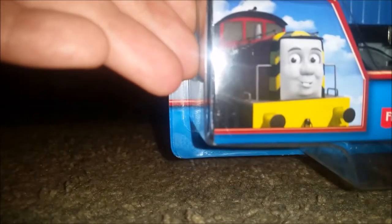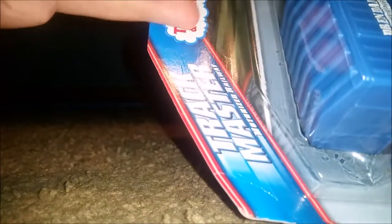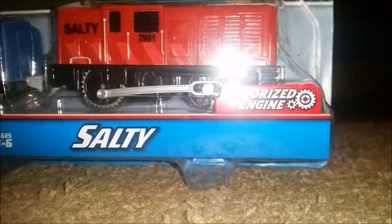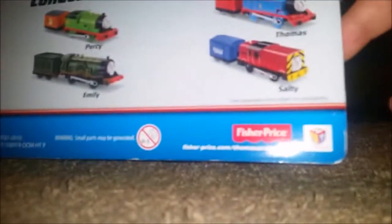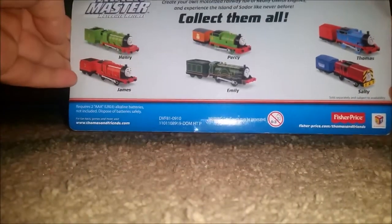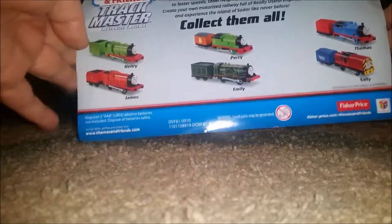Let's take a look at the box first. It says Salty — I shouldn't say Trackmaster, it should say Trackmaster 2. There's Thomas there. On the back of the box, collect them all — there's Henry, James, Percy, Emily, Salty, and Thomas.